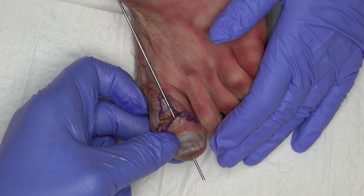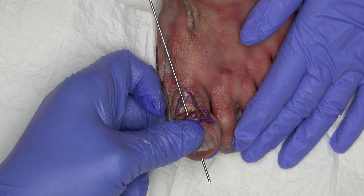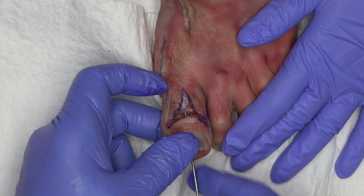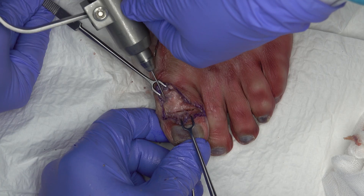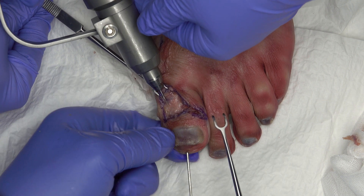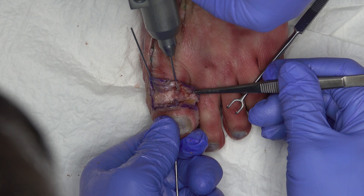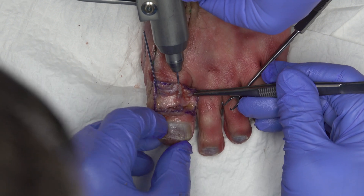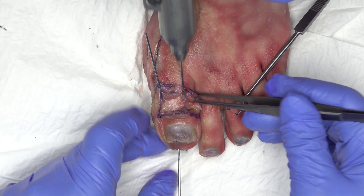In the optimal position, transfixation of the IP joint is performed with the 1.6 mm K wire, which is inserted through the trochlea deep into the shaft of the proximal phalanx. In addition, temporary fixation of the IP joint is performed with two 1.2 mm K wires. These K wires hold the position of the IP joint stable during drilling and tapping, so that the drill channel can no longer slip until the Shark Screw is inserted.